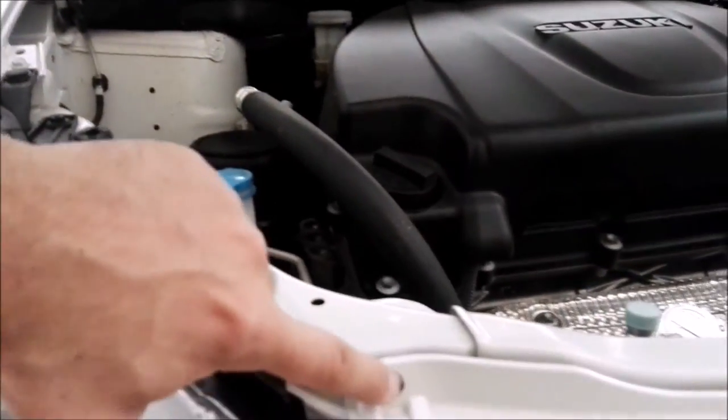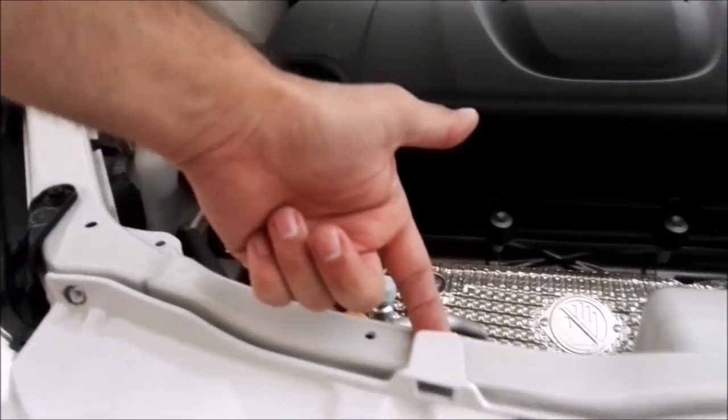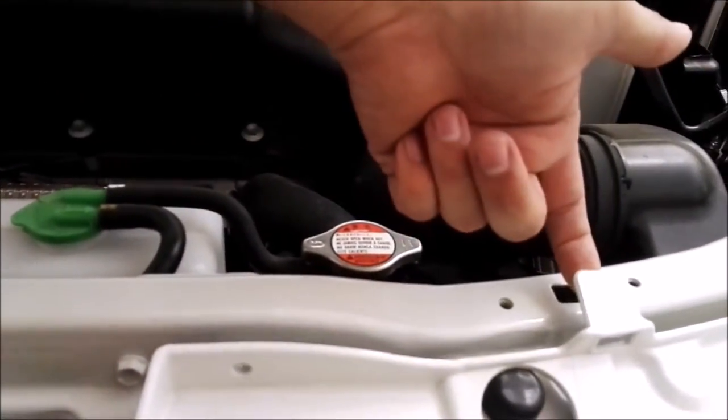To remove the grill section we're going to remove four 10mm bolts — one, two, three, and four. Once those are removed there are two plastic clips on each side, one and two.